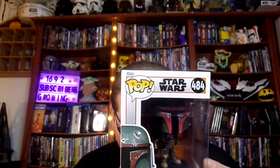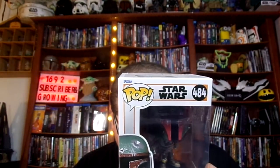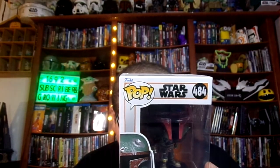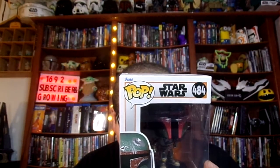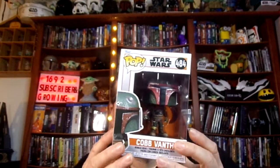I have six out of this collection here, and I'm missing three. I'm missing Boba Fett, Baby Groot with someone, and Ahsoka out of this collection here.